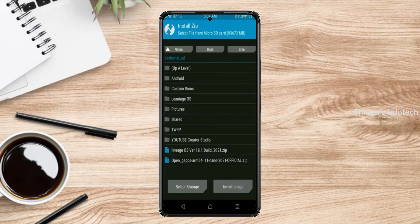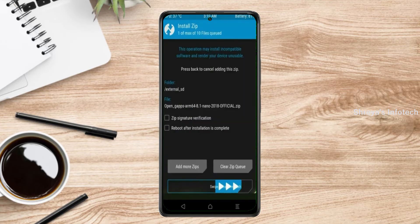Click on back. Select G-Apps. After selecting this, swipe right to install.